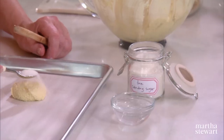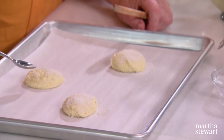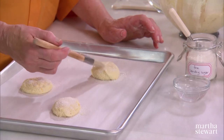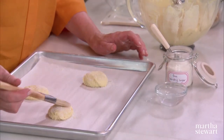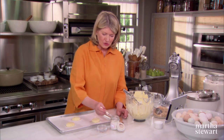Sprinkle the tops with sanding sugar, then a little bit of water — this helps the sugar adhere to the top of the cookie — then add a little bit more sugar.